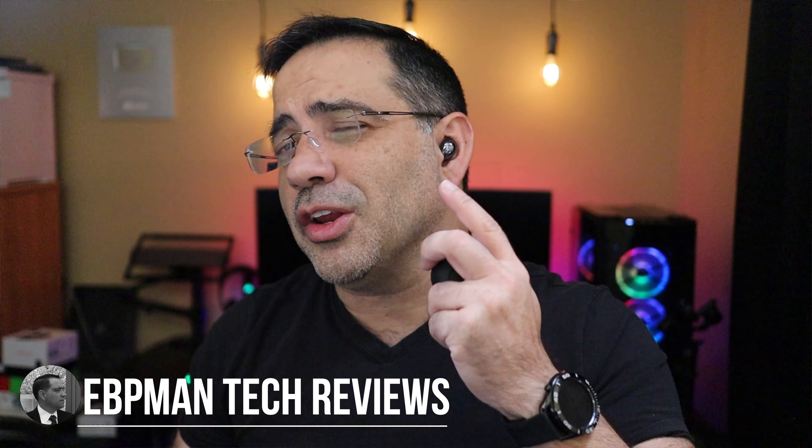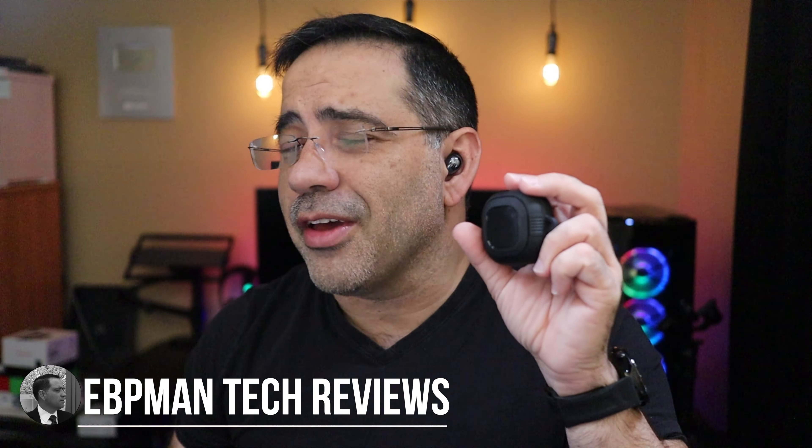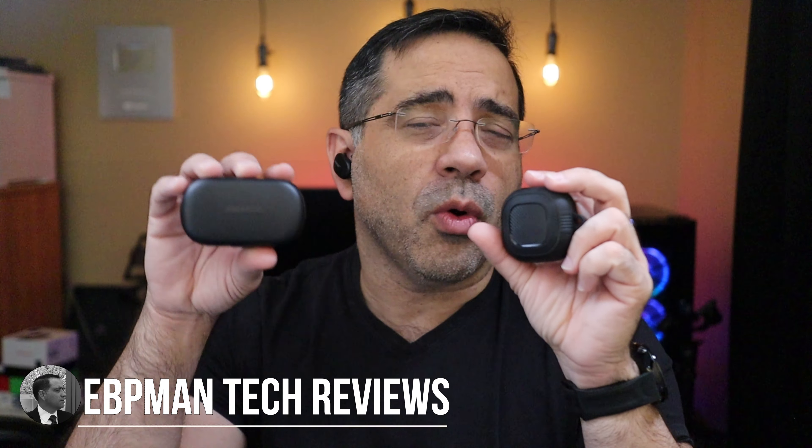Hey guys, EBP Man here, and in today's video we're going to take a look at the Samsung Galaxy Buds Live and compare them to the Bose QuietComfort. We're going to do an EBP Man style audio test, call quality test, and we'll also compare some of the features as well as the capabilities. So let's get right to it.